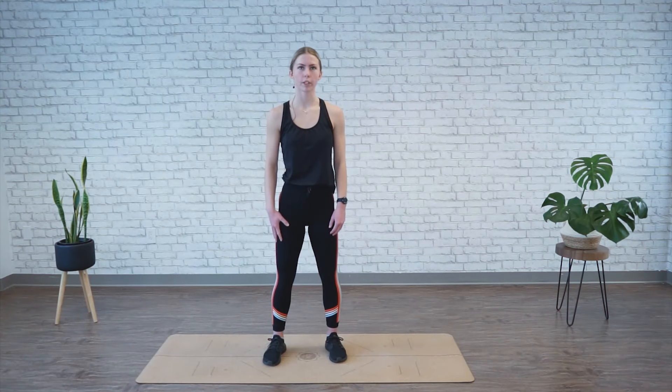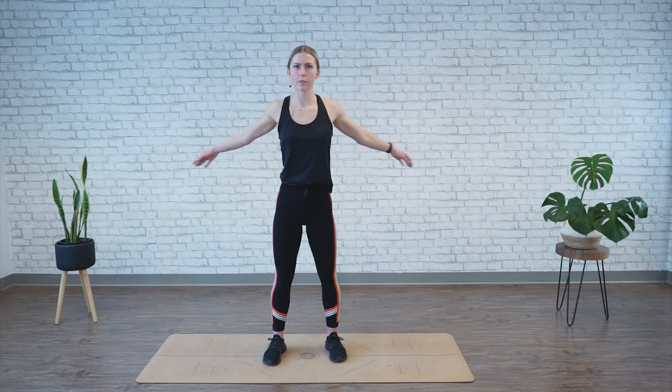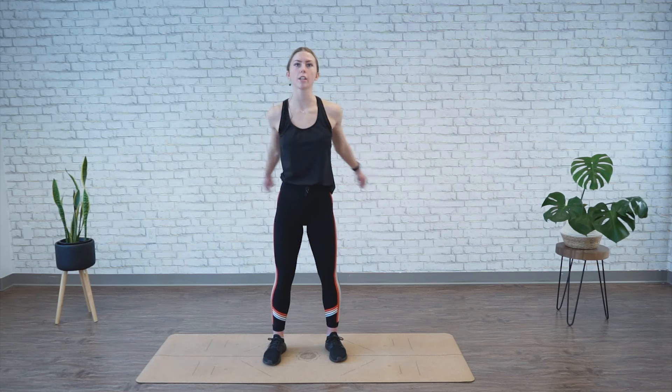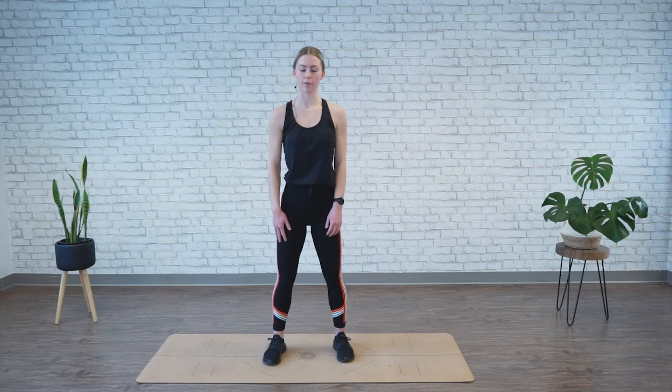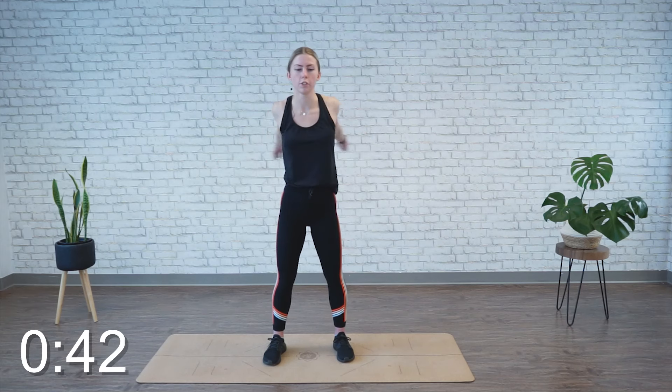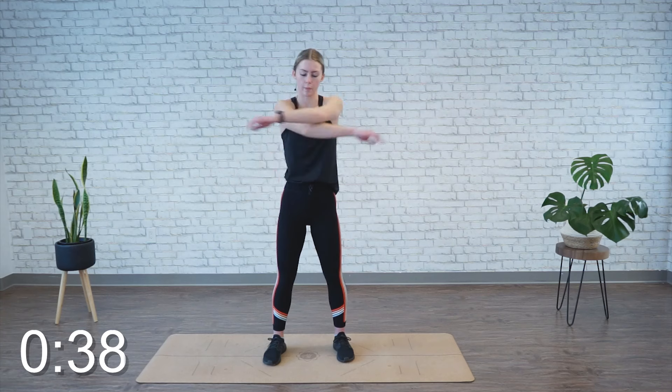To start this warm-up we're going to go into arm swings, so arms out to the side bringing them across your chest. Each time you come across your chest, just make sure the other arm is over top. We're going to go back and forth for 45 seconds, so let your arms feel nice and loose, stretching out into your back when they come across the chest, in front of the shoulders when you bring them back.